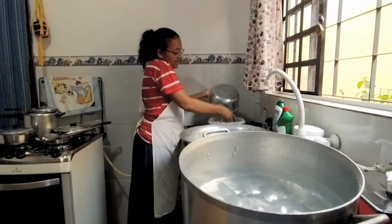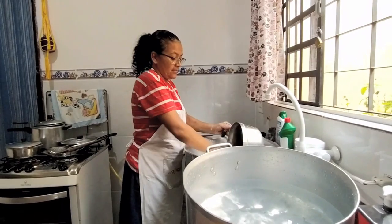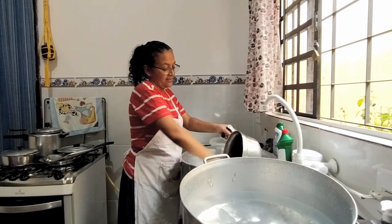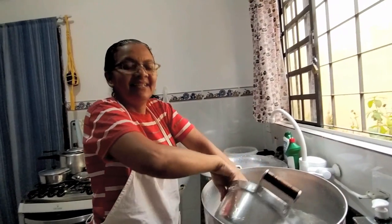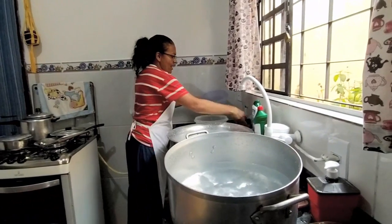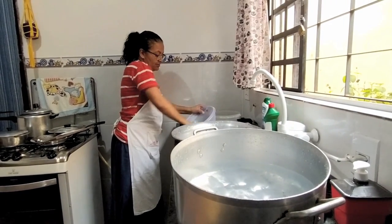Eu dei algumas coisas pra minhas filhas — um potinho pra cada — e fiquei com algumas coisas. Peguei uma máquina de costura porque costura é a minha praia. Das filhas, sou a que mais ama costurar. Minha irmã tem máquina de costura, mas acho que nenhuma delas costura que nem eu. Eu gosto muito de fazer artesanato, de costurar, arrumar roupa, fazer roupa pros netos, pra mim, pro esposo, pros filhos.